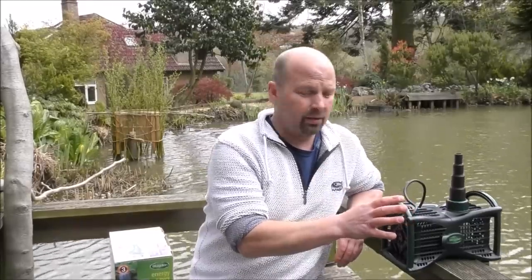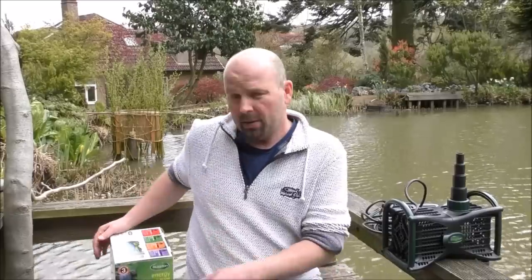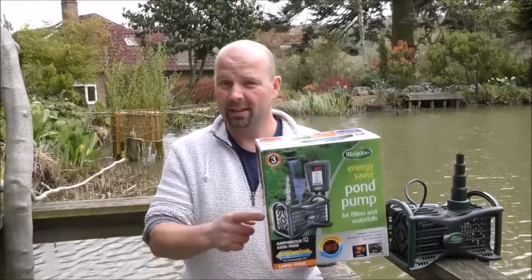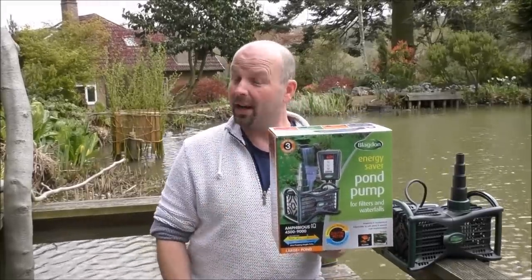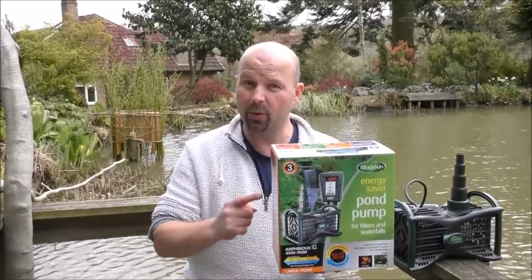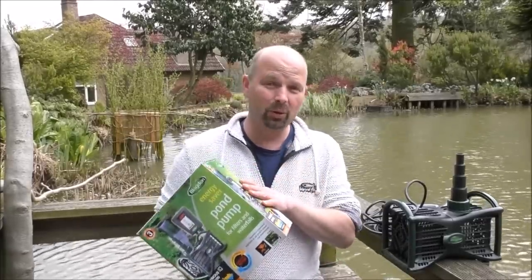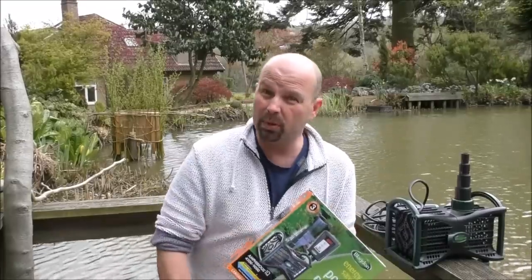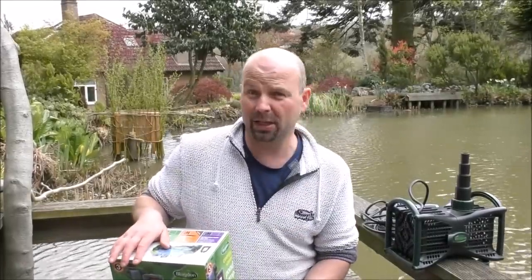One or two people will be hitting that dislike button in a rage because I've got a pump for nothing. Hold your horses - you can have one too. This is a 4,500 to 9,000 Amphibious IQ pump brand new, and one person is going to very shortly win that. Unfortunately due to the weight I'm only going to send this to the UK, which is about 50% of my viewers.